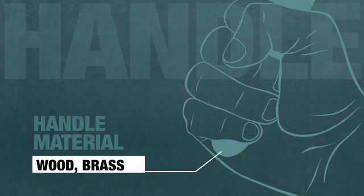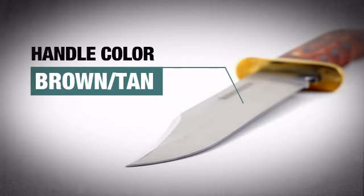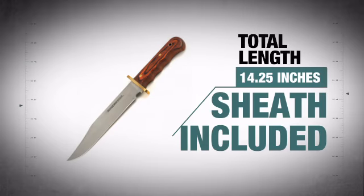The comfy, robust handle provides ultimate traction and features an awesome finish. With the included nylon sheath, it has that high quality construction that is easy to handle.